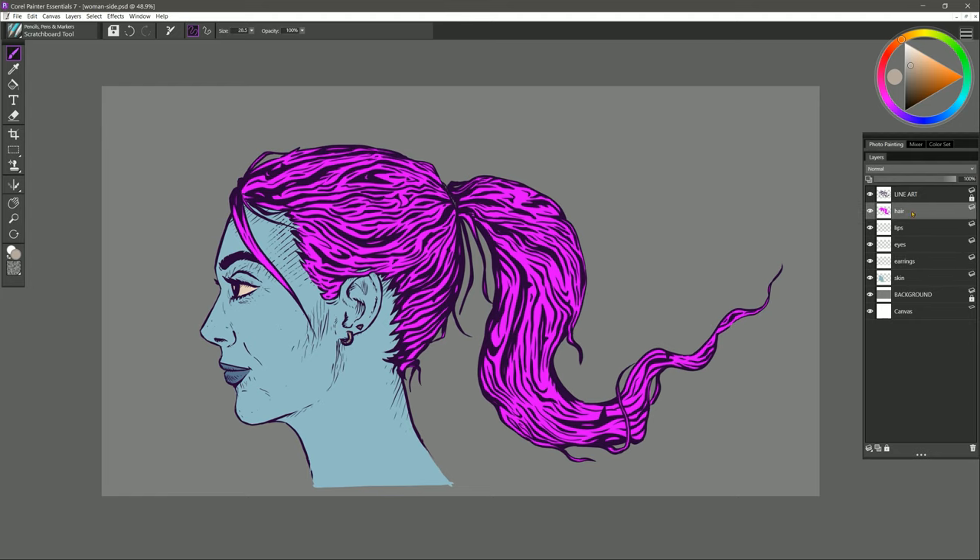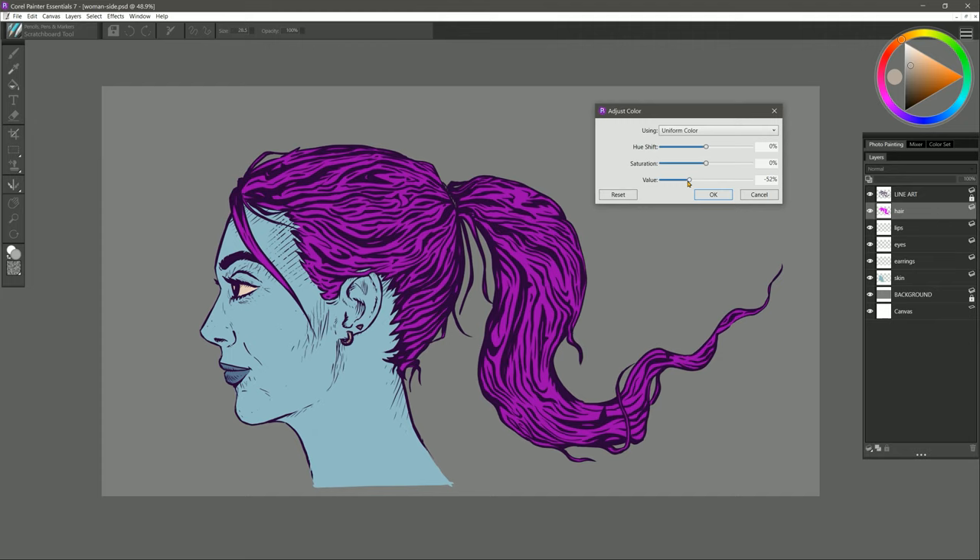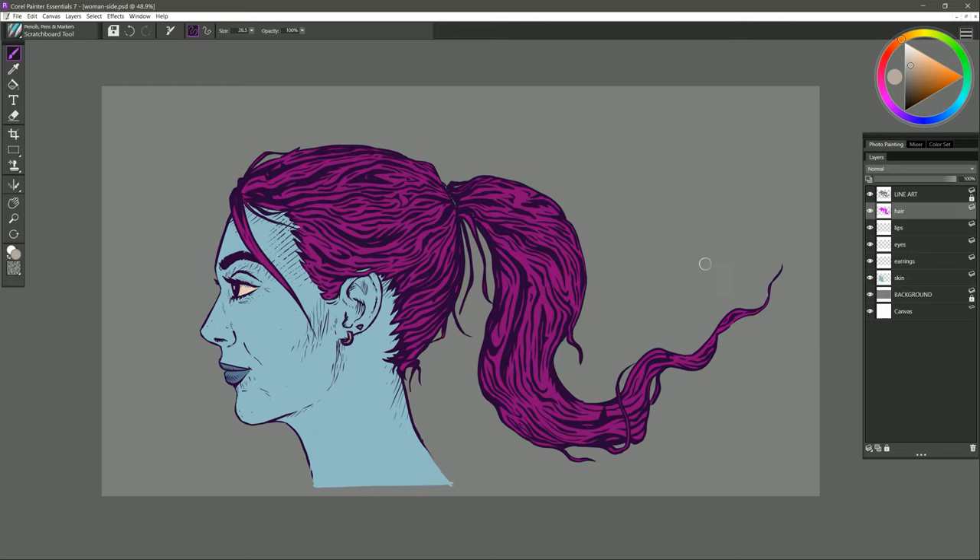Now we can feel free to change the colors around. I can unlock the hair layer and adjust the color — you could paint over it and repaint it, but I find using Adjust Colors is much faster. I can preview different color combinations to see what I like. I think I like something like that. I might also desaturate it just a bit so it's not super bright. Color-wise I think I'm pretty happy with this.